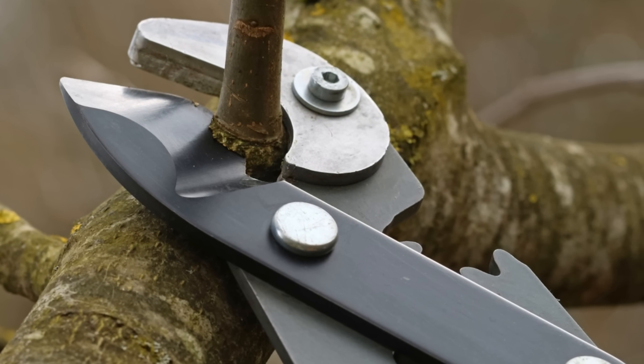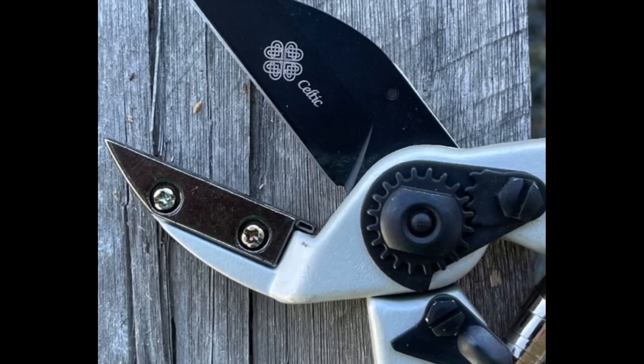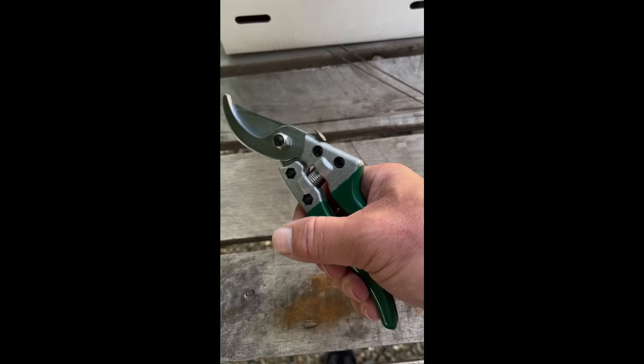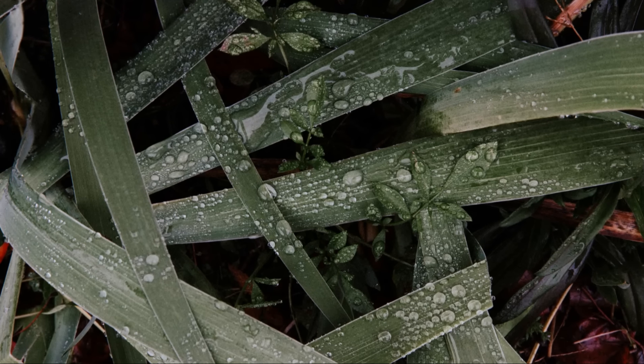A good gardener knows that their tools are an extension of themselves. Sin number two is using dull tools. Using dull pruners is like trying to cut a piece of paper with a butter knife — it's messy, difficult, and bound to cause damage. Dull blades crush and tear rather than make clean cuts, leaving wounds that are slow to heal and susceptible to disease.